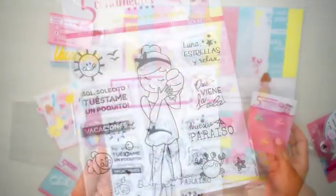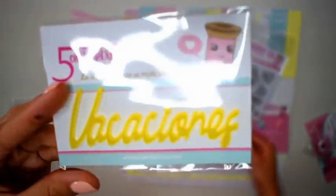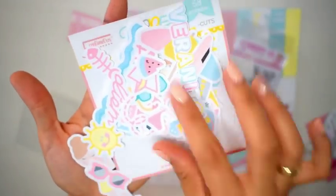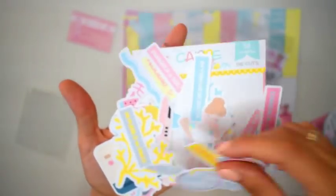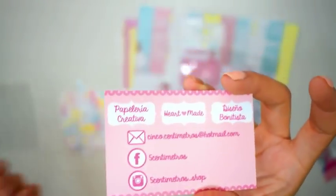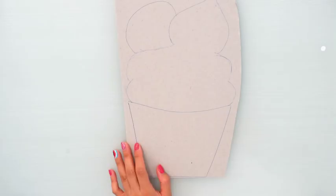Estas estrellitas que vienen de regalo cuando compras la colección, el sellito que me encanta que se llama Solecito, las chapitas, estas letras en acrílico que me parecen preciosas. De toda la colección, si me tengo que quedar con algo son los Ephemera o los Die Cuts — me parecen preciosos, los colores ideales, además de buena calidad. Vienen un montón, creo que son 58 piezas. La pueden encontrar en Instagram y en Facebook como 5cmshop. ¡Vamos a empezar con nuestro súper helado precioso!